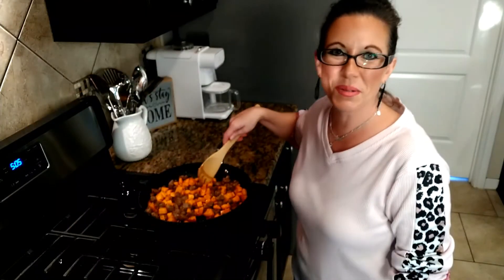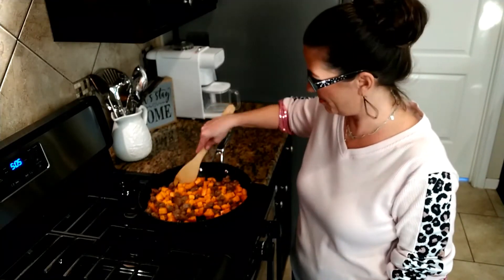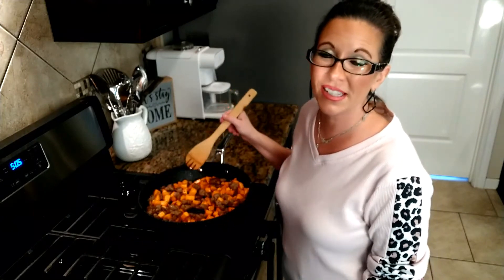The sausage and the sweet potatoes are turning golden brown and they smell so delicious. This is such an easy meal and it's so good on a nice cold night. This dish is now completely done, so now we can enjoy it.